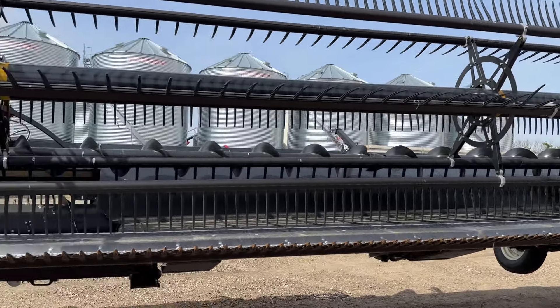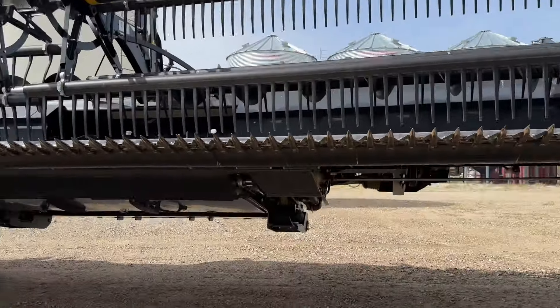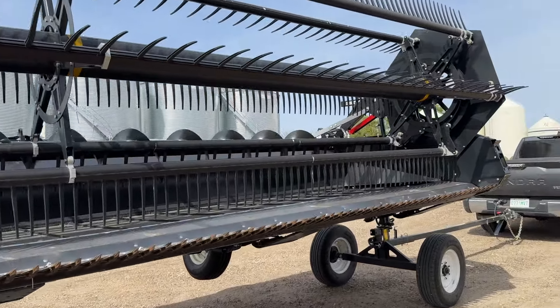This header is just nice and tidy. We've got some nice big pea augers up there — just a nice header overall. I was very impressed hauling it down the road to this demo, and that's about how to do that.